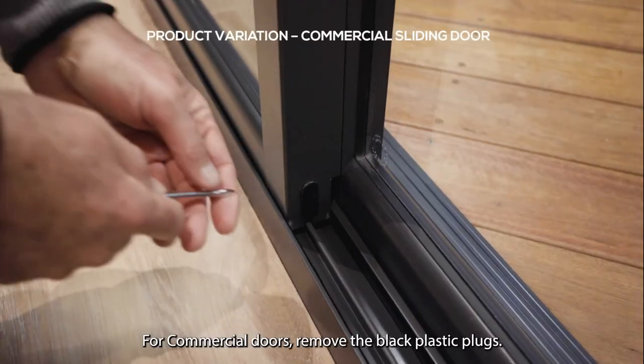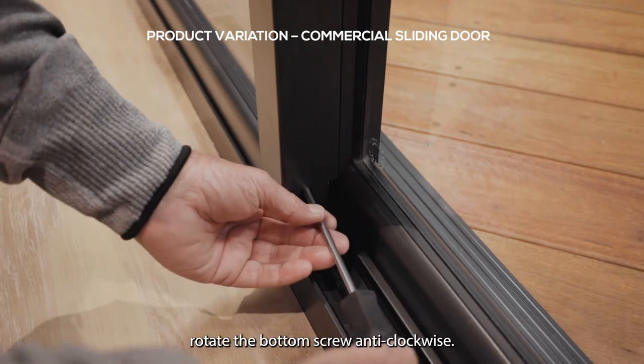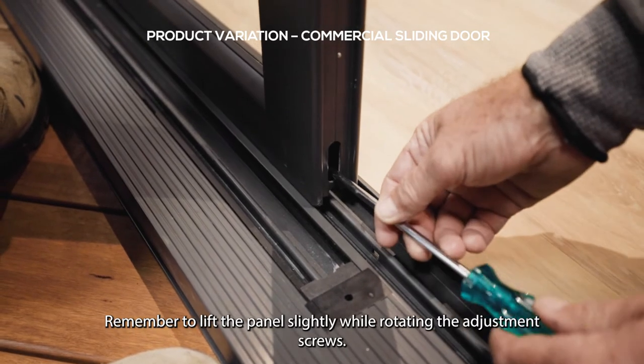For commercial doors, remove the black plastic plugs. You'll find two screws. Using a Phillips head screwdriver, rotate the bottom screw anti-clockwise. Remember to lift the panel slightly while rotating the adjustment screws.